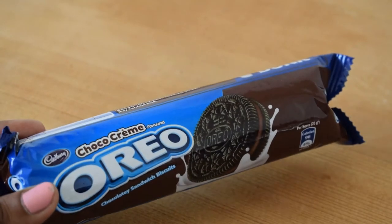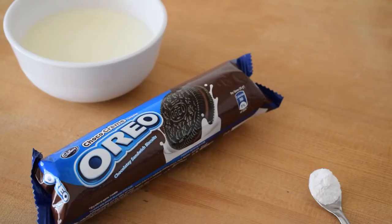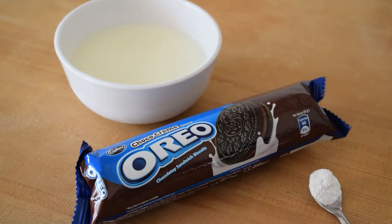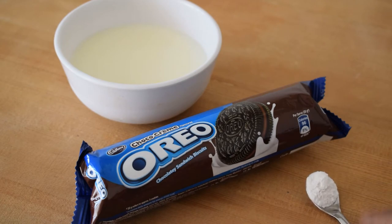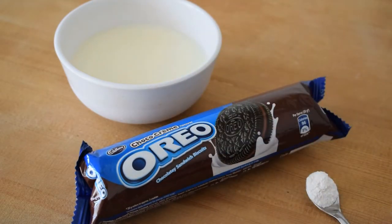We have 3-4 cups. 1 cup of milk. We will add baking powder and baking soda. We will add all the Oreo biscuits. We will add baking powder.